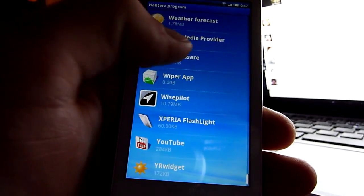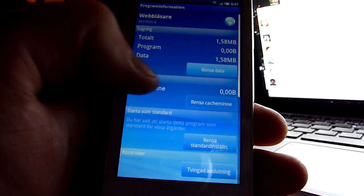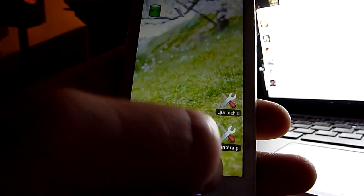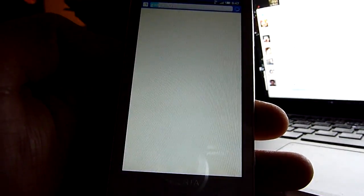Gonna run a quick 3G speed test here on 3 Sweden. Clear the cache, make sure that browser's not running so it doesn't have a memory cache. Power it up. First gonna load Google.